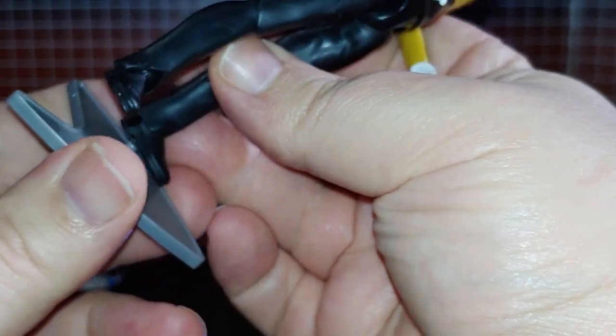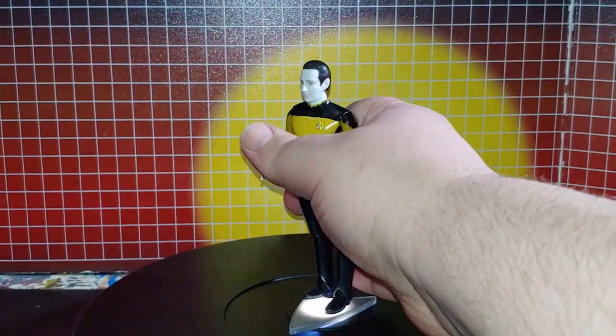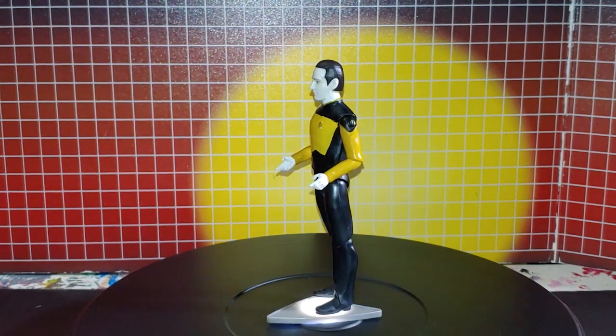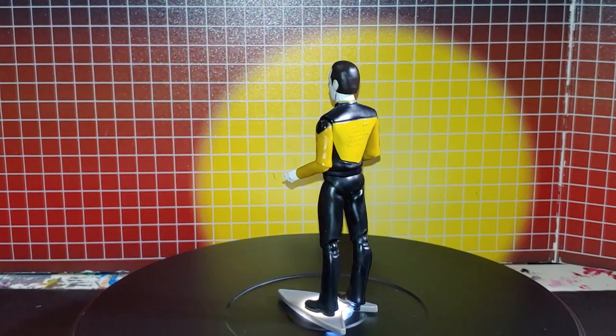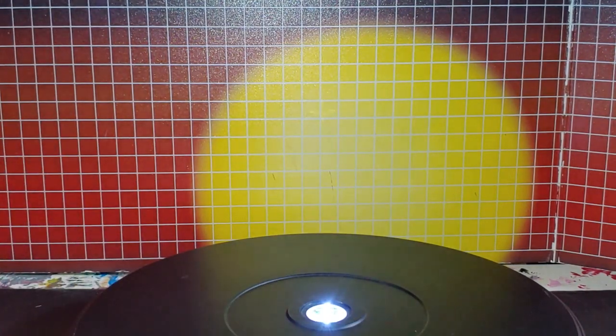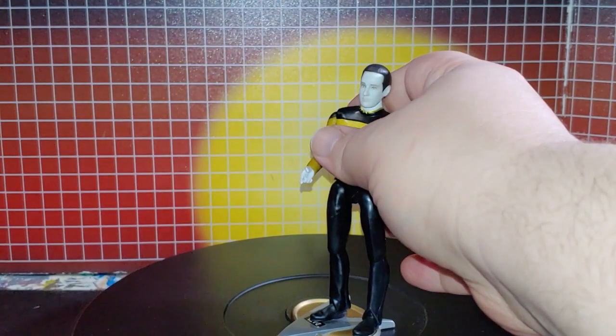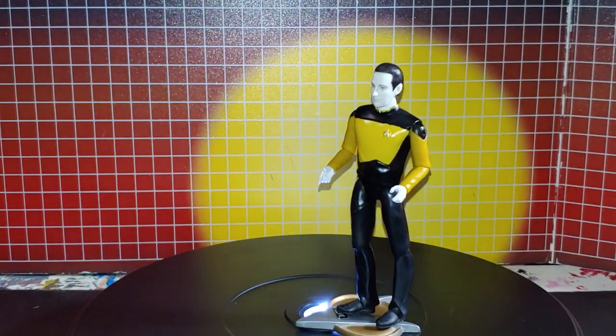Now, the stand it comes with — there's this here. I'm going to take and put them on the old one. Although, as you can see, you've got to stand them right.